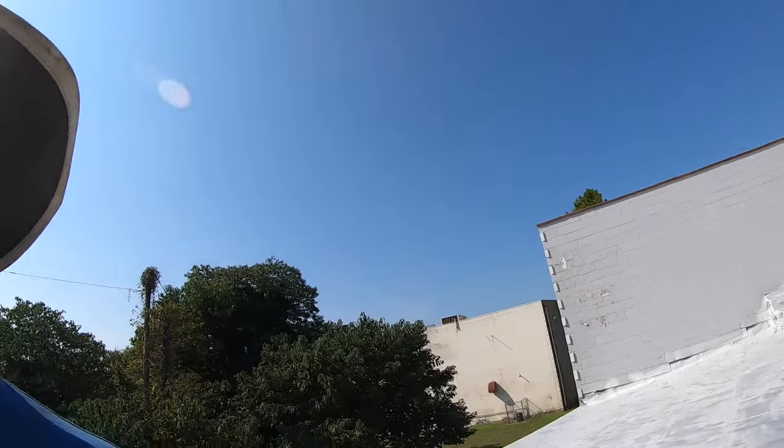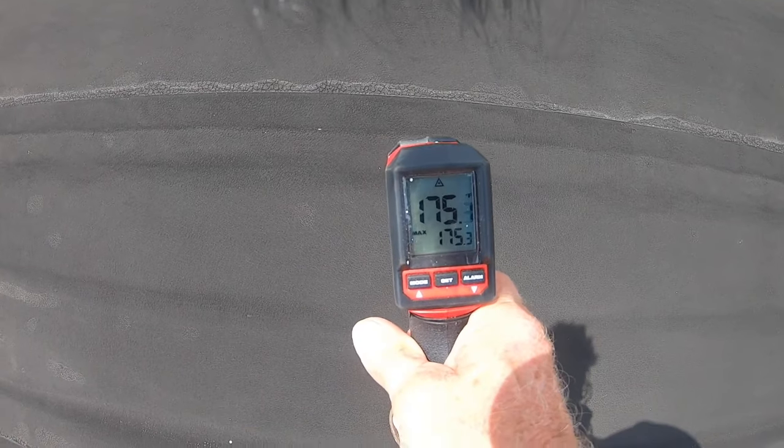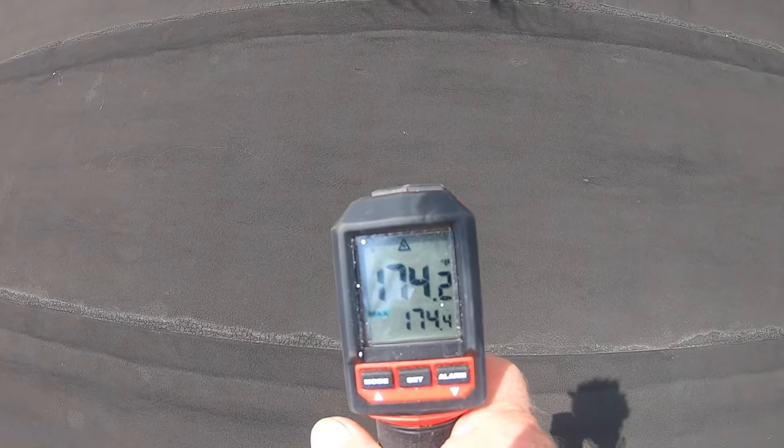It is almost a 60-degree difference, and it gets worse during the day — it goes to about 180 degrees, around 174 degrees easily, when it's only about 90 to 100 degrees outside. It's going to be 100 degrees today in Virginia. That's one reason you want to protect it from ultraviolet.